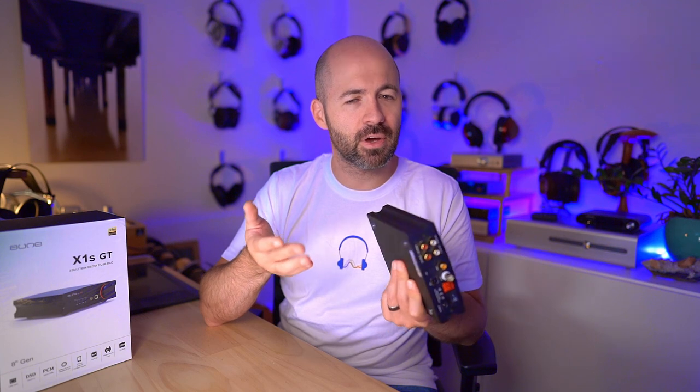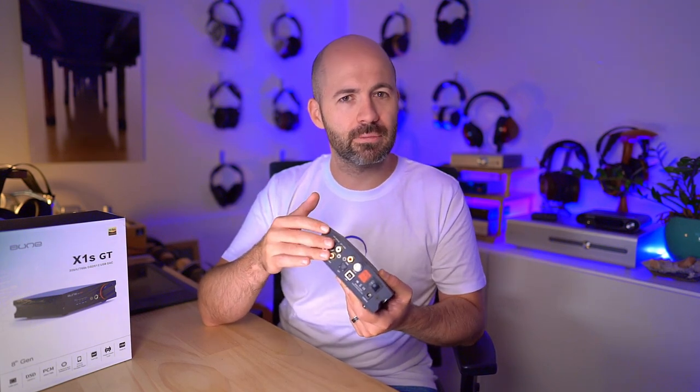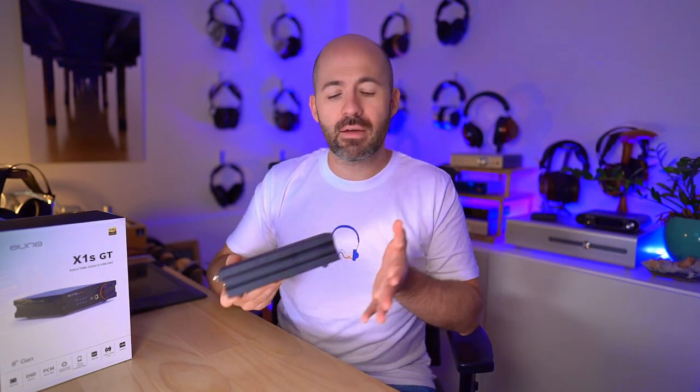One caveat: if you've got active speakers and don't want them active all the time, you can't switch off the preamp output as far as I'm aware, so you'd need to switch off the active speakers separately. But I do like having a permanent line-level out and a preamp output. Overall the X1S GT is a pretty simple device — with the exception of the reclocking input, it's a fairly basic all-in-one DAC-amp combo.